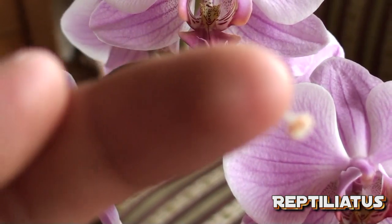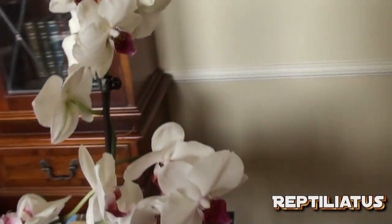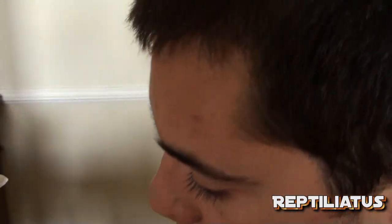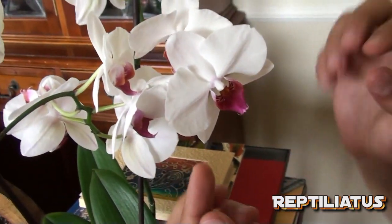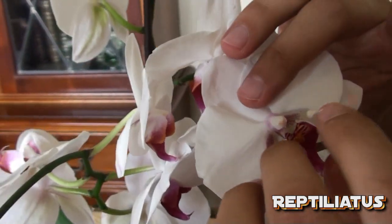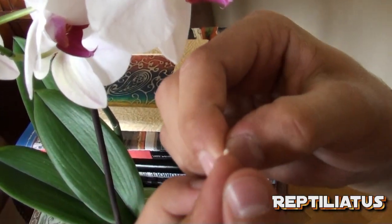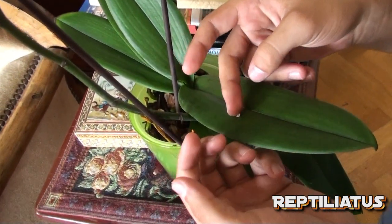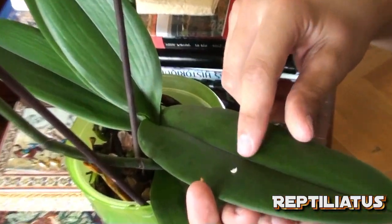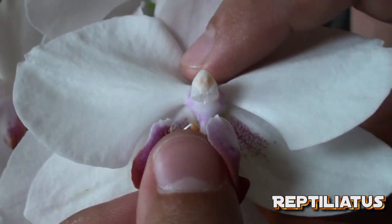So you take this right here and now we're going to bring this to the other flower. Right here we have the pollen, and you're going to come to the plant, gently move the flower back. Try to uncover the pollen like that — there's that little white cap — you can make it fall off and then you just have the pollen exposed and it sticks to you. Ideally you want to do this with a toothpick, not your hand, because then you're less in the way of the flower.